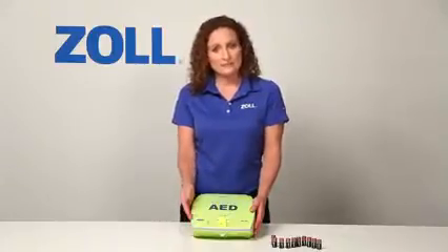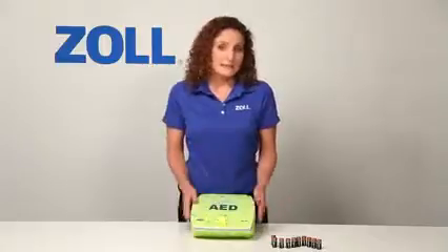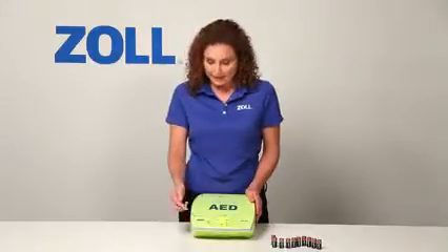Notice how easy it is to inspect the readiness of the AED. Check the expiration date of the pads by looking at the date printed on the tag that extends from the lid. You can conduct a self-test of all critical components by pushing the on/off button down and holding for 8 seconds. The AED Plus also performs the same test automatically on a regular basis, presenting a green check if it passes or a red X with a beeping alarm if it fails.